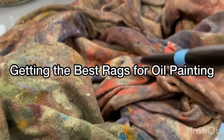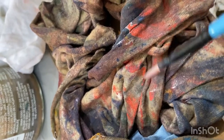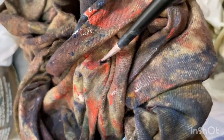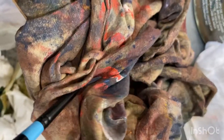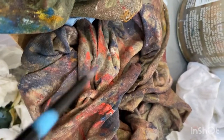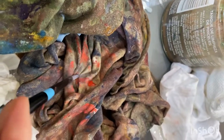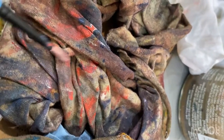T-shirt rags are really popular for oil painting as they're durable, lint-free and smooth — they're 100% cotton. So in order to get t-shirt rags, stop throwing out old cotton t-shirts, underwear, tablecloths or sheets, and try to look out for them at thrift stores or yard sales. You can cut them into rags for painting — in fact you can get about six to eight rags from one shirt.